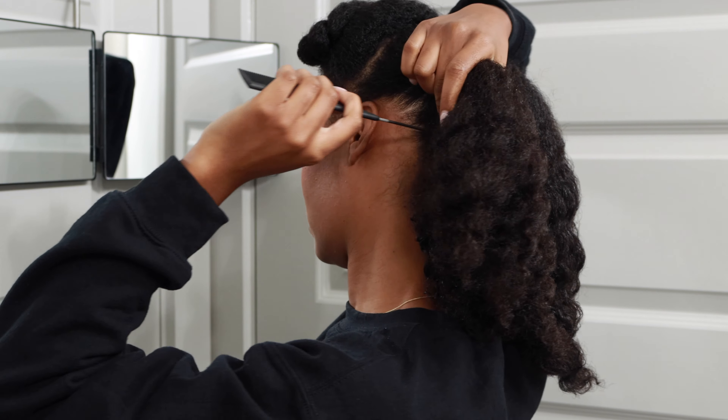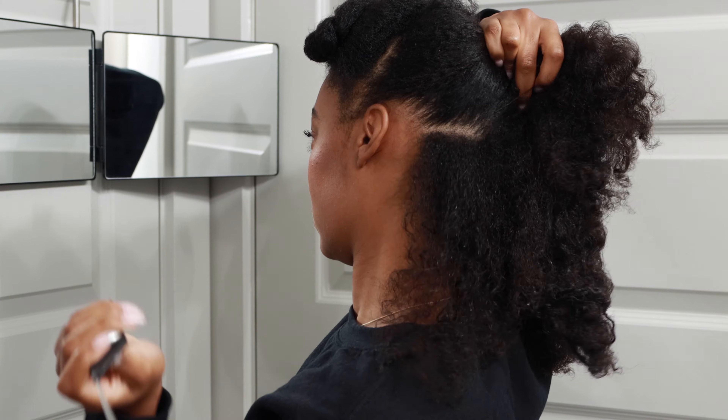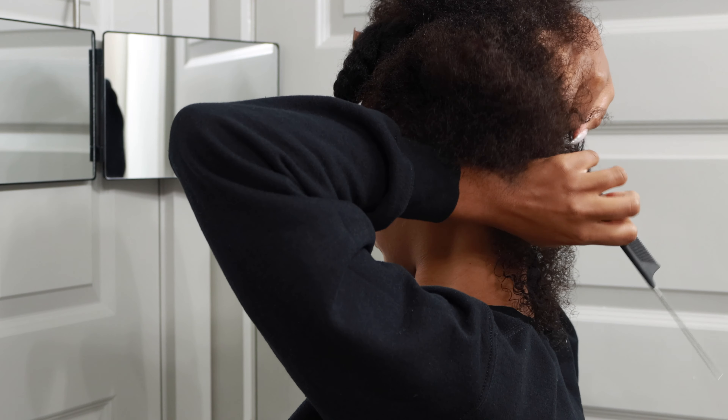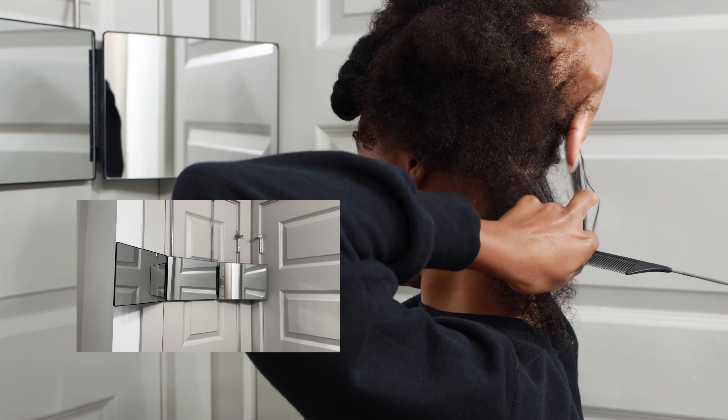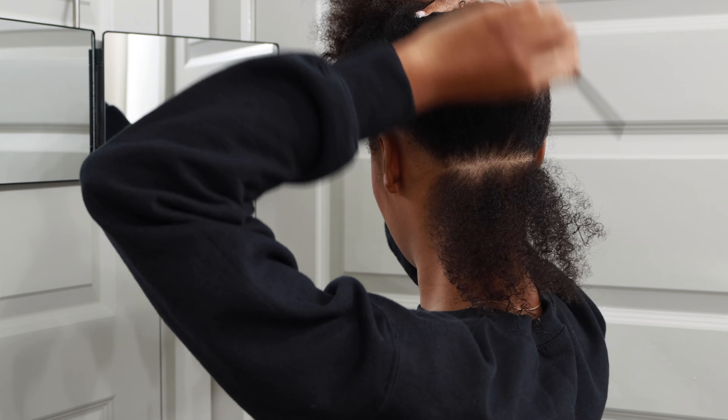Starting off on freshly washed hair — I let my hair dry a little bit before starting, and maybe I shouldn't have done that because it made the process just a little bit more difficult. But having this three-part mirror made the process of parting so much easier, because I really struggle with that. I have that link down in the description box in case you're interested.